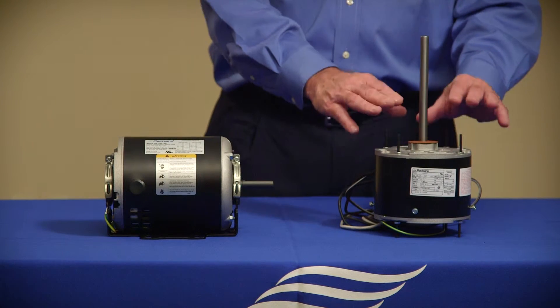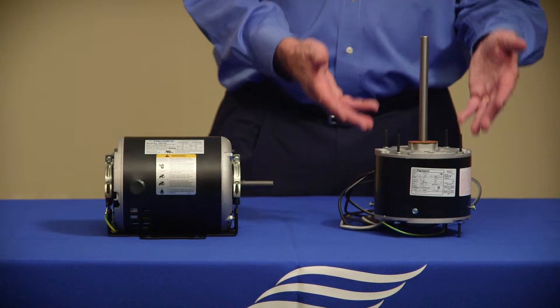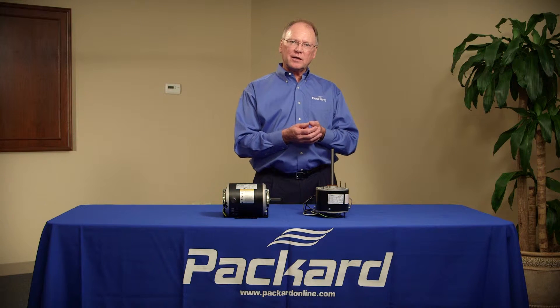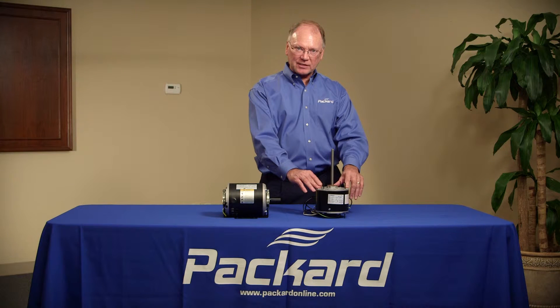These particular motors are identified as air-over motors. That motor is completely dependent upon having the right amount of air going over it to keep it cool. If I put too strong of a motor in place of this,